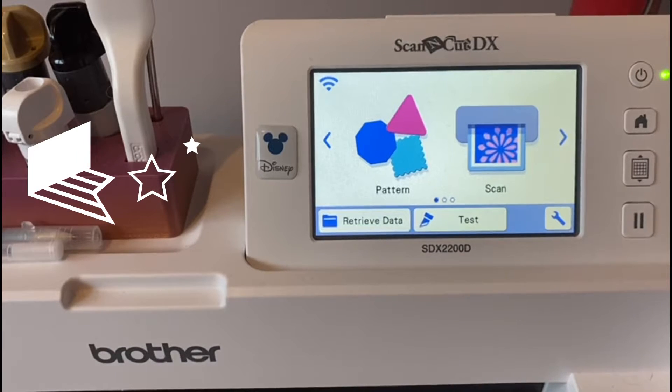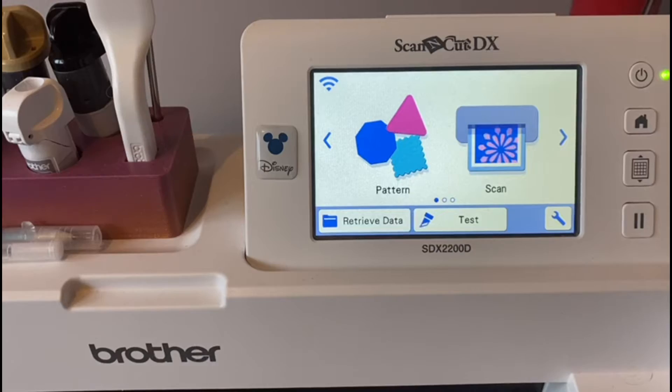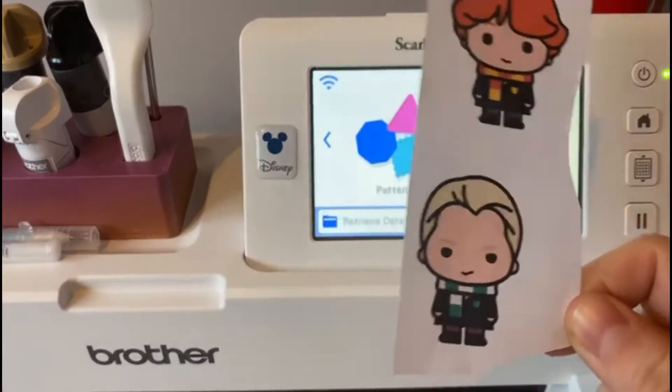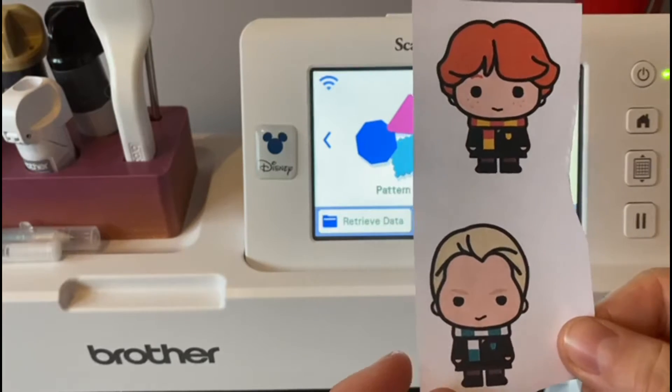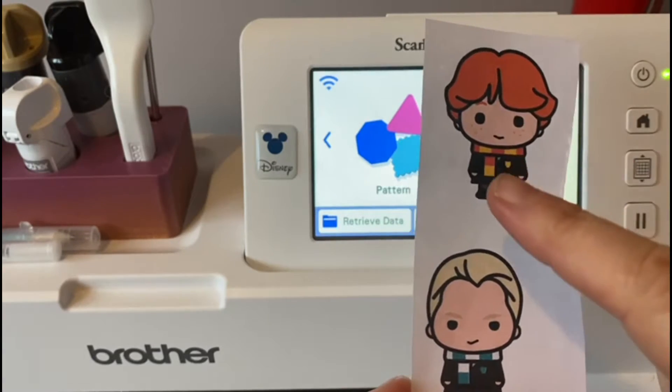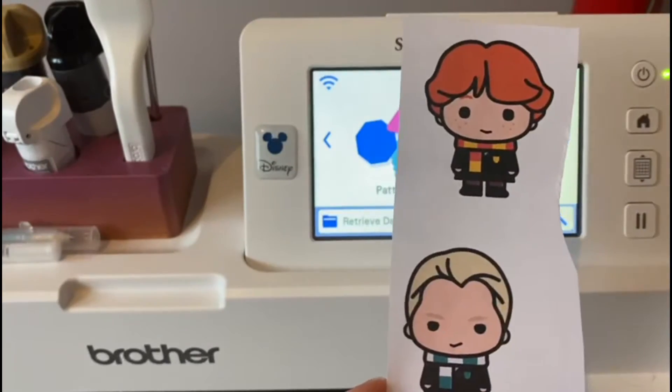Hey makers, I just wanted to jump on here because I'm about to do some direct cutting and I thought it was a good opportunity to show you how easy that is. I've just got these two little characters here, which are part of a big A4 piece I printed on the printer. I've used the others and I just want to cut around these directly on this material — that is your direct cut function.